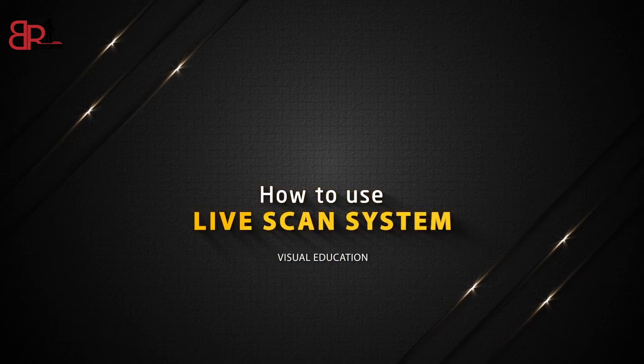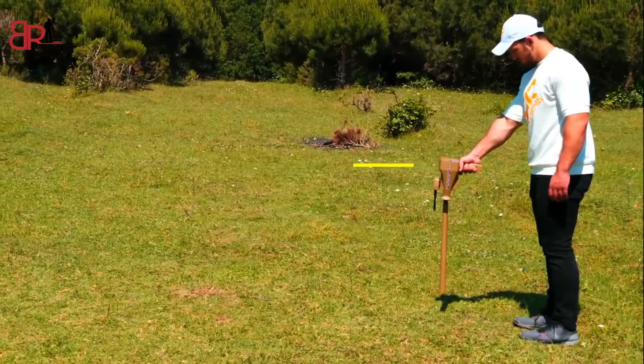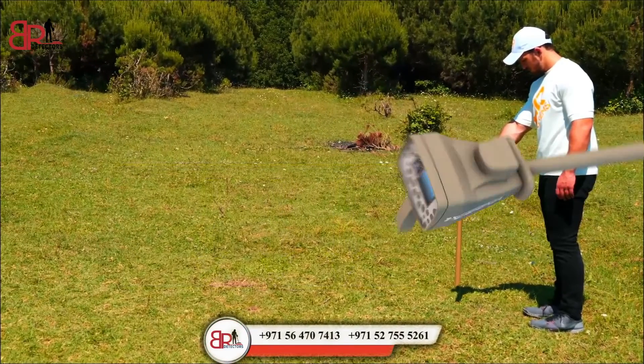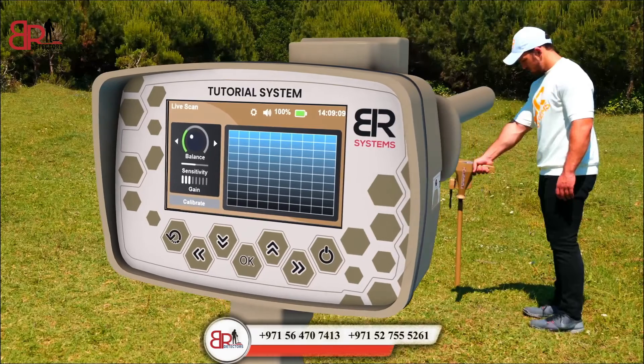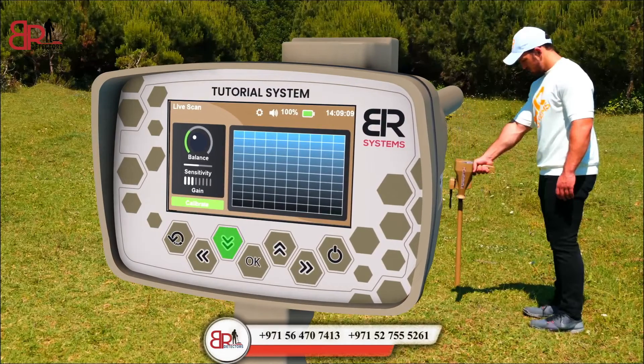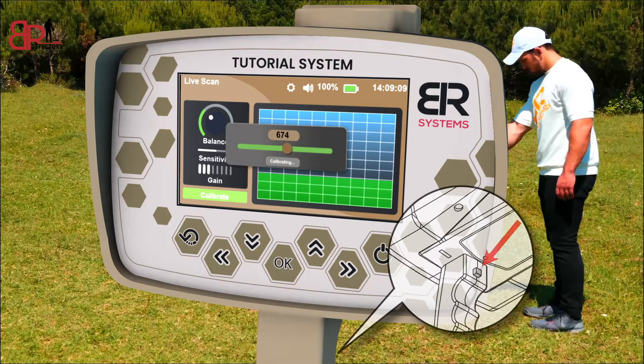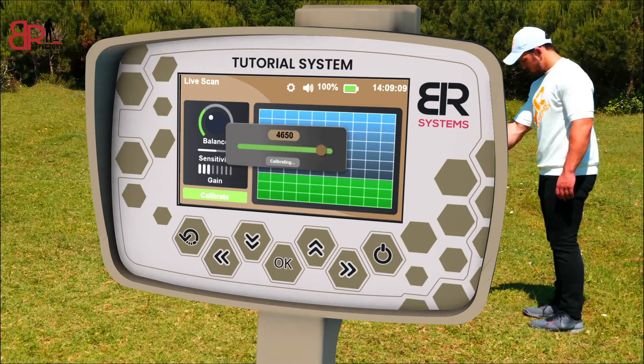How to use the live scan system. Hold the device perpendicular to the ground. Choose the calibration icon from the system screen interface. Press OK to enter the calibration system. Press the handle button to start the calibration process. Wait for the system to finish balancing the device.